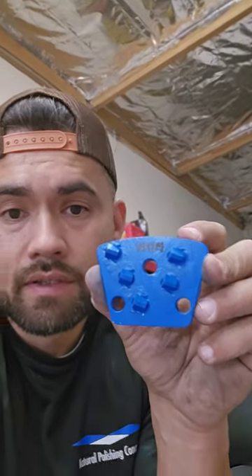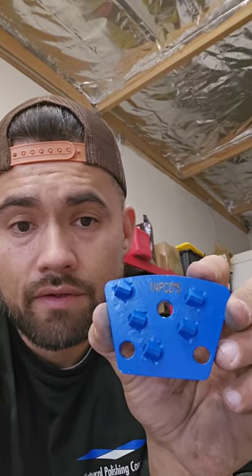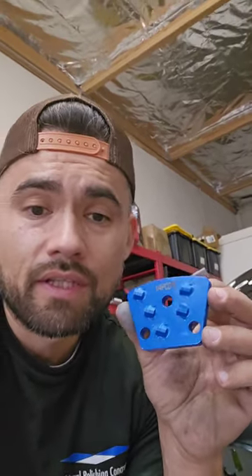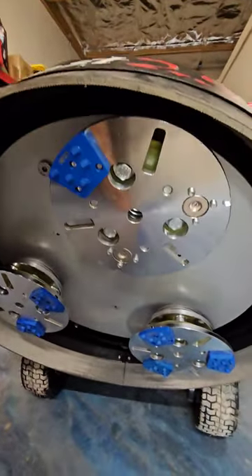We have this PCD here — there are so many types of PCDs, it all depends on the circumstances of your concrete or floor. This one is very good to remove things like filler, thin set, or micro topping. You can also use it for glue, but for removing glue there's a better option. It's very easy to install on the Beast 25.